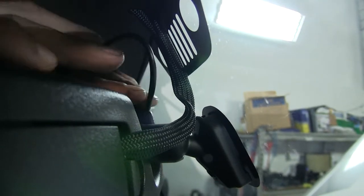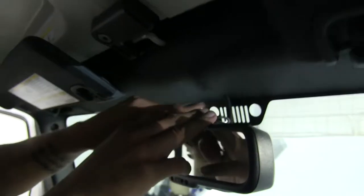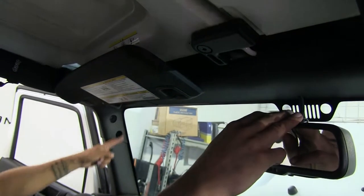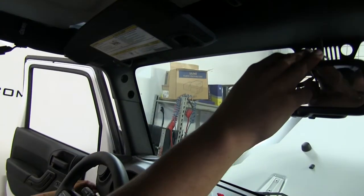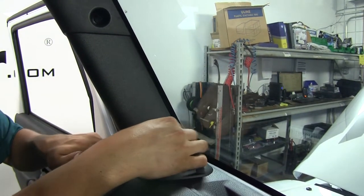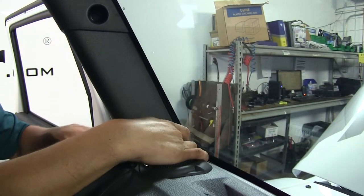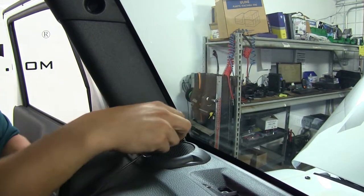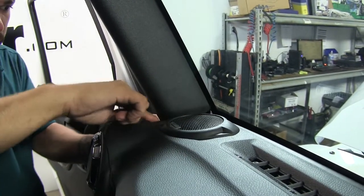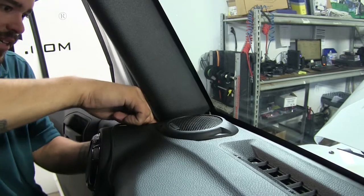Then we're going to need to run our wire, and I'm going to follow along the factory wiring here and go along the headliner and drop it down to the panel over here. Just going to tuck your wire behind the panel as much as you can. And once you get down to this corner right here, I'm going to continue to run the wire, tucking it in between the panels until I get to this side panel over here.